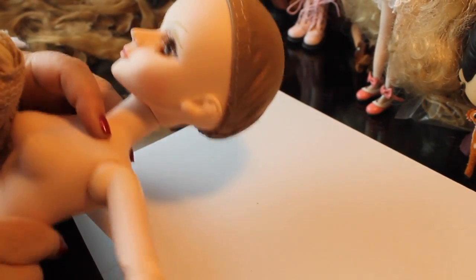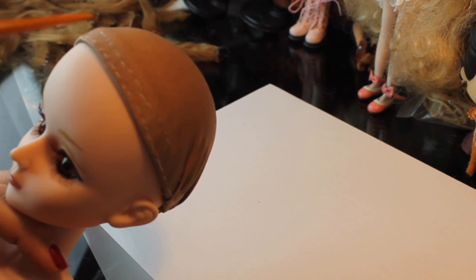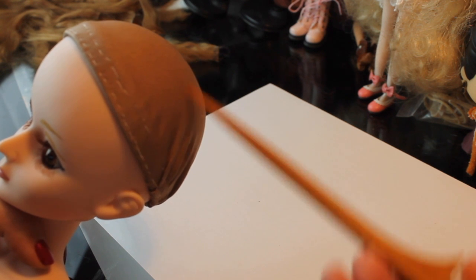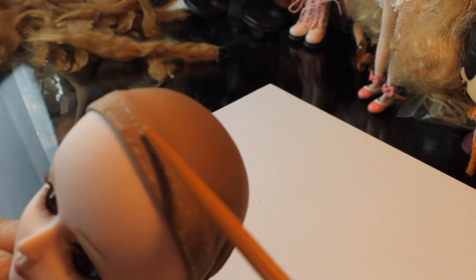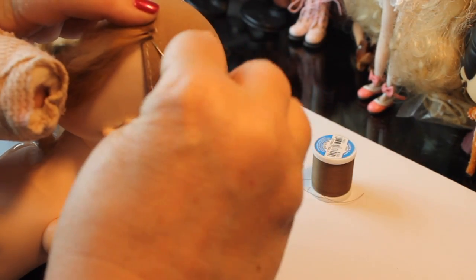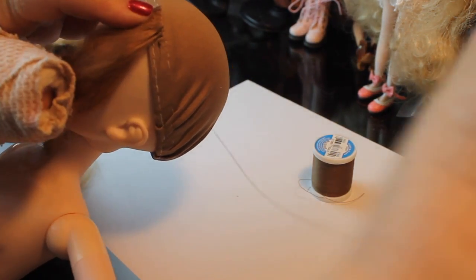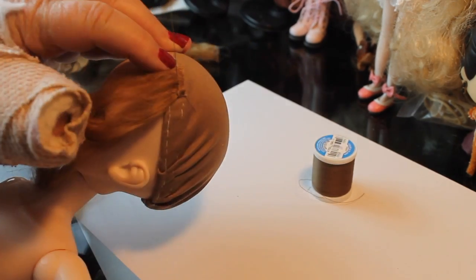Here's our doll with the wig cap we made in a previous video. We're going to start by putting two rows of alpaca fiber across just the front part of the wig for bangs, then go back and put layers of fiber starting at the bottom, with the parted piece going right in the center. I'm using regular thread matched to the fiber so if any part shows it won't be noticeable. Starting at the endpoint for the bangs, I'm going to start sewing right at the base of the glue area.